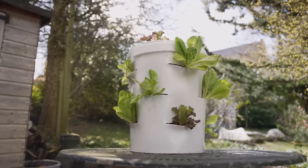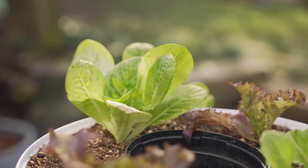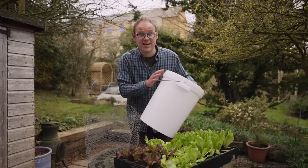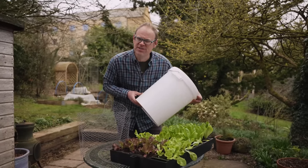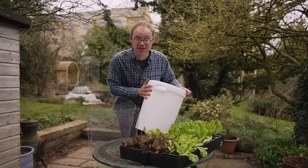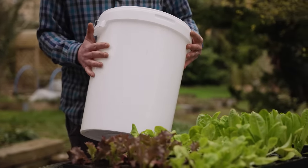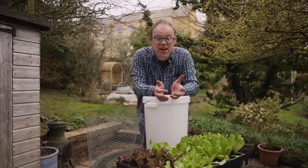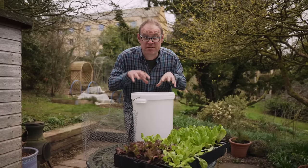What I love about making this salad tower is that the ingredients used to make it are so cheap and widely available. For the tower itself I'm going for this off-the-shelf bucket here with a lid and handle. This is made from food grade plastic and it's about 25 liters — that's 6.6 US gallons or five and a half imperial gallons. If you can get one that's a little bit taller, you'll be able to get more rows of plants in. You could also ask around restaurants or places that handle bulk foods — often you can find these buckets for free.